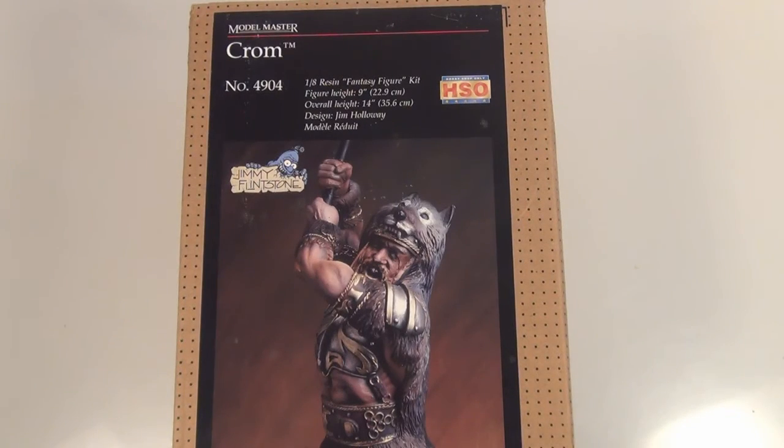There you have it guys — it's your Model Master, Testers, Jimmy Flintstone 1:8 scale kit of Chrome. Thanks for looking and I'll catch you later.